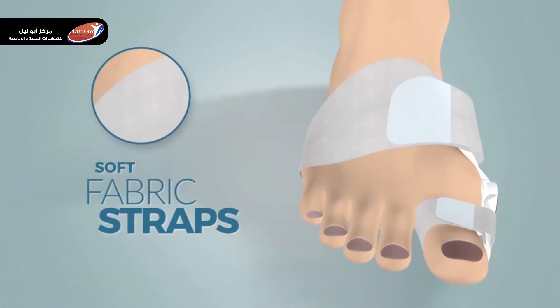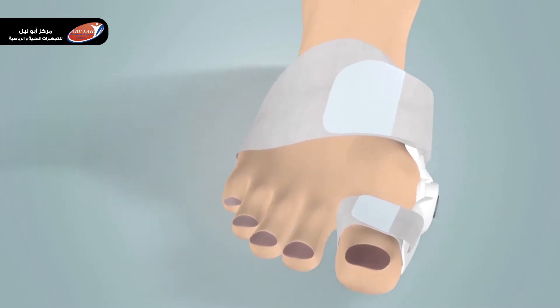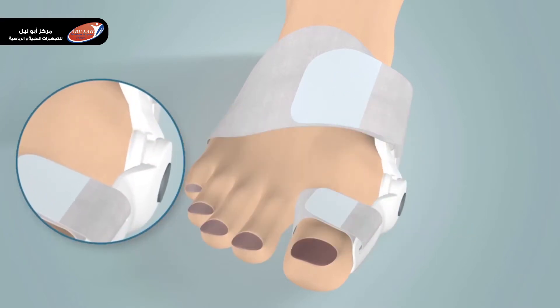The rigid splints are wrapped around by soft fabric straps and fasteners that collectively provide a three-point pressure on the metatarsophalangeal joint to correct the condition.